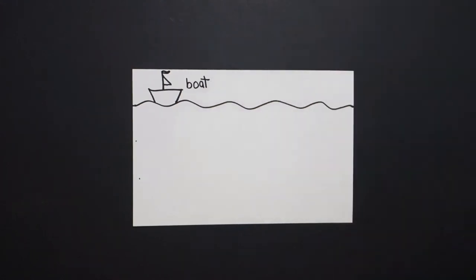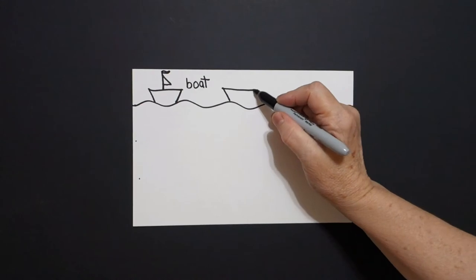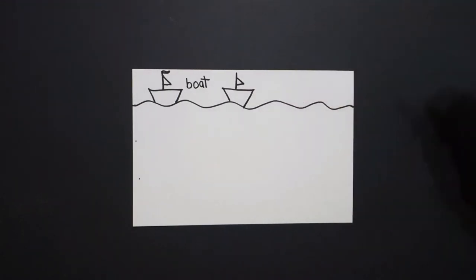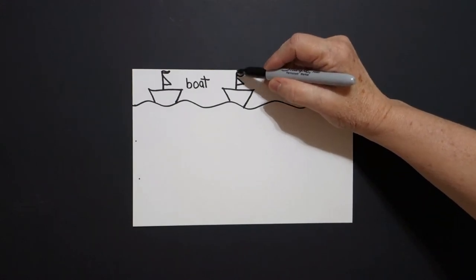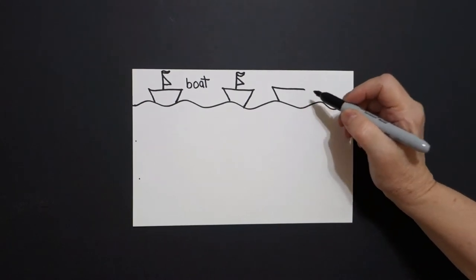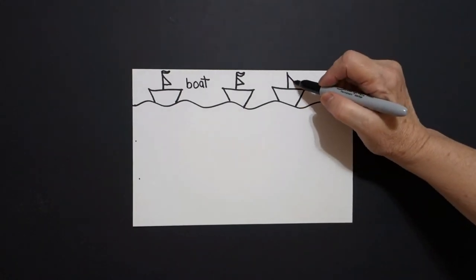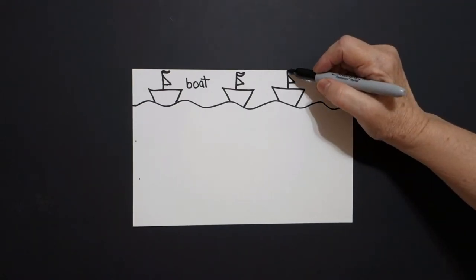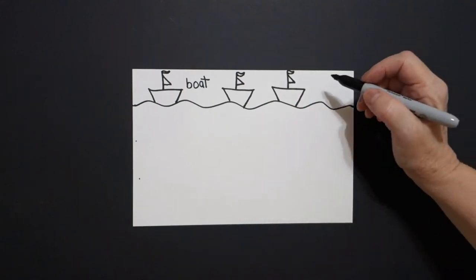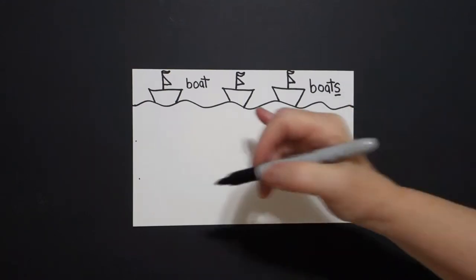I have one boat. Now come over to this side and draw a straight diagonal down, straight line over, straight diagonal down, connect. Put a straight line in the middle, straight diagonal out, straight line in, and if you have room, curve line up, back, connect. Come right next to that one, draw a straight diagonal down, straight line across, straight diagonal down, connect. Draw a straight line in the middle, straight diagonal down, straight line in, connect, and if you have room, curve line, connect. Here was one boat and now I have more boats, so I'm going to add the letter S. Boats. This makes this word a plural — there's more than one boat.